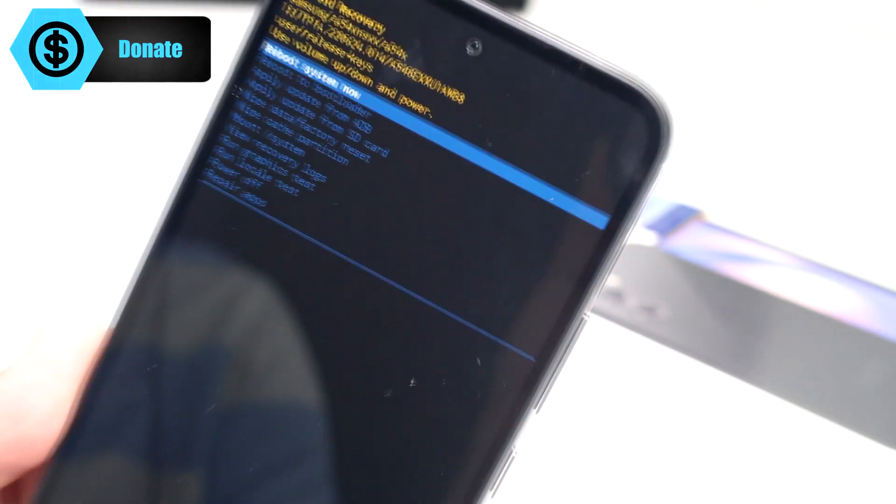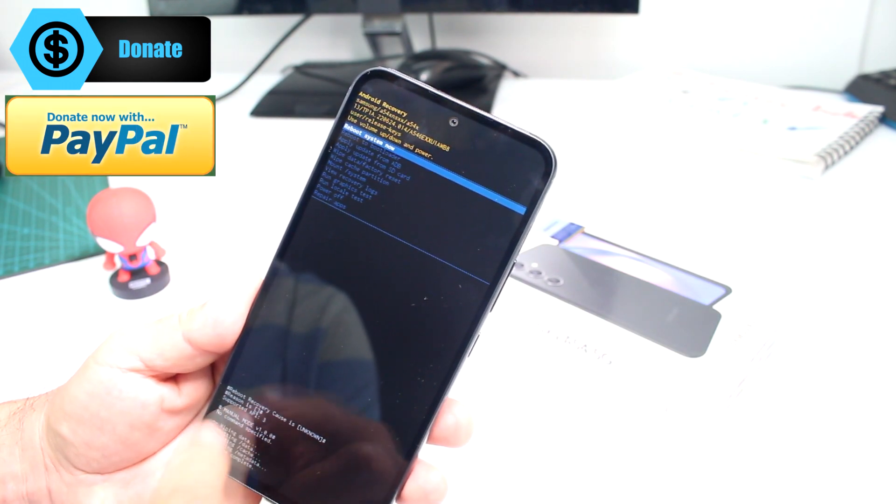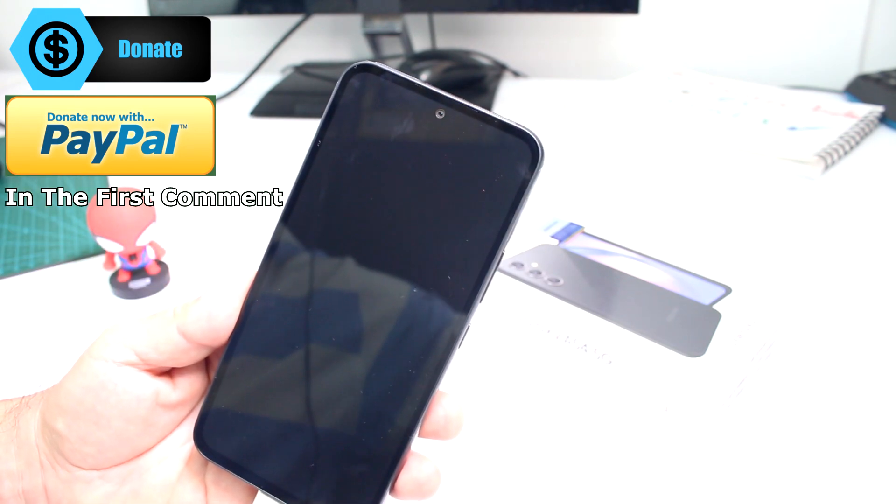Press the power button and that's all you have to do. When you see the option at the bottom, select 'Reboot System Now' and that's it.